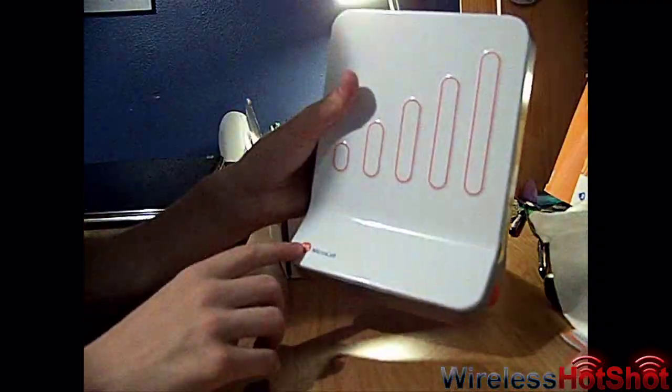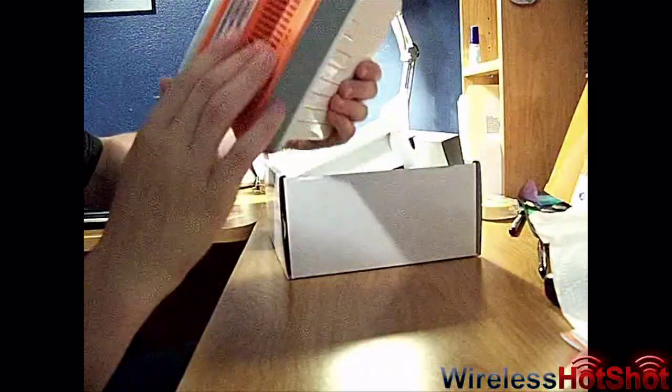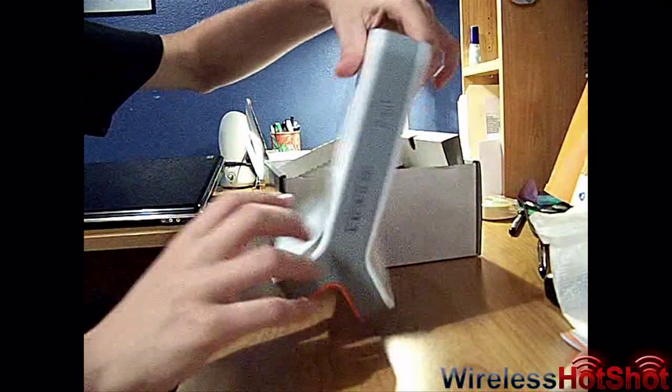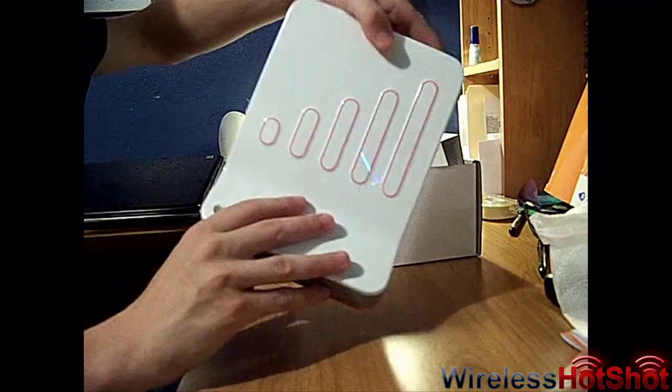It's got '3G Microcell' on it, looks like that. It's got rubber on the bottom and looks like some vents to keep it cooled down. I wonder if these will light up — that would be really neat to see if those light up.